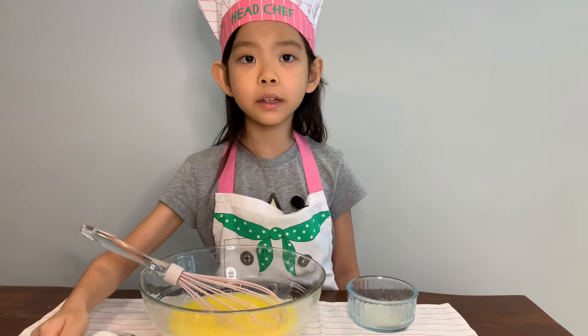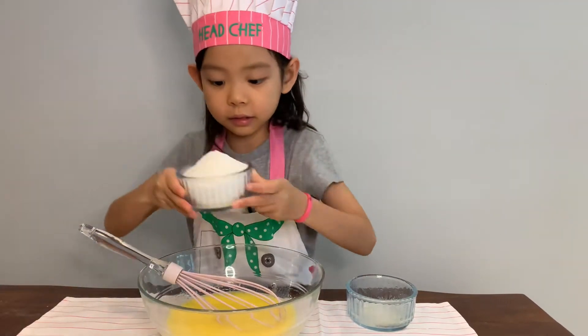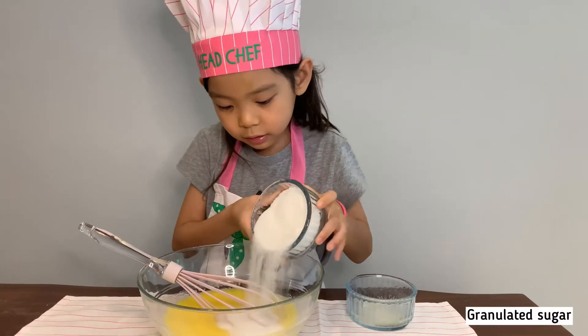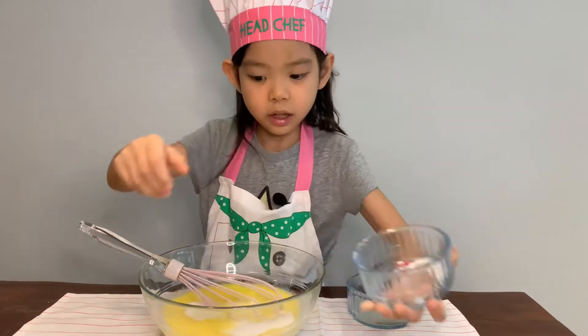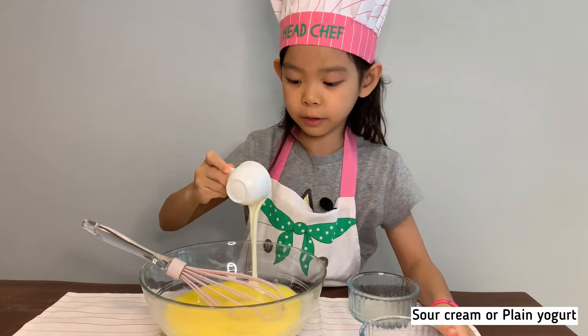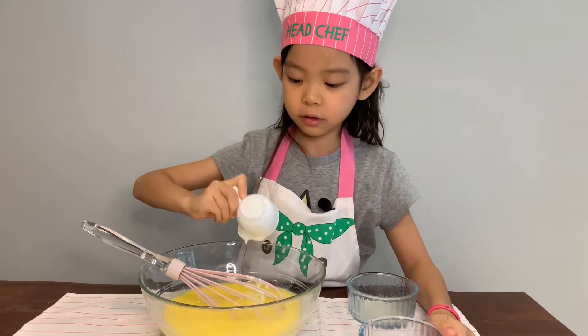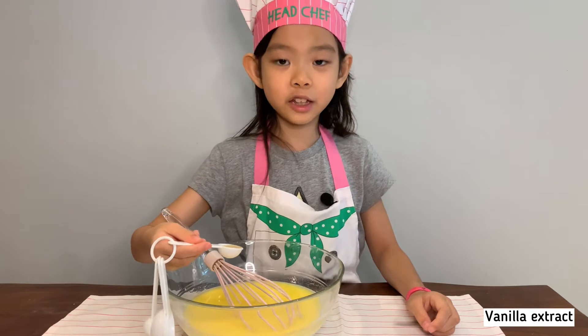200 grams of sugar. Add in yogurt or sour cream, and some vanilla extract.